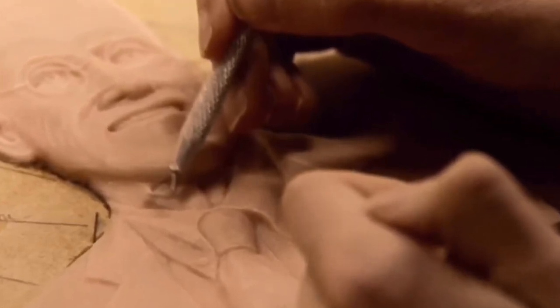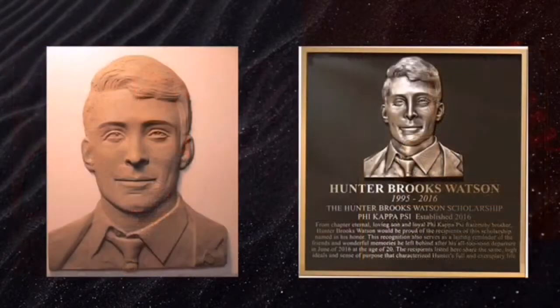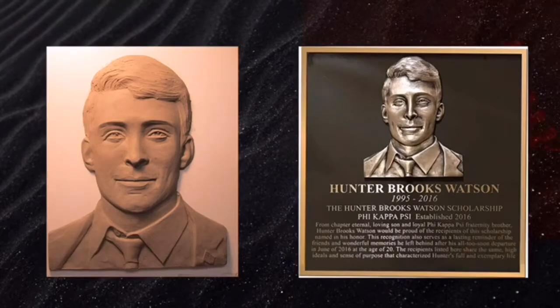On the left is the original photo sent to us, the clay mold is in the middle that was approved, and the finished product is on the right. You'll notice Hunter Brooks Watson — the detail on the clay mold: his eyes, his lips, his hairline — and the finished product on the right. This is a two-foot by two-foot solid bronze plaque with a 3D relief.